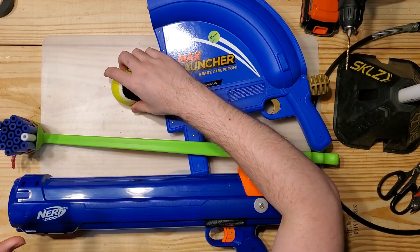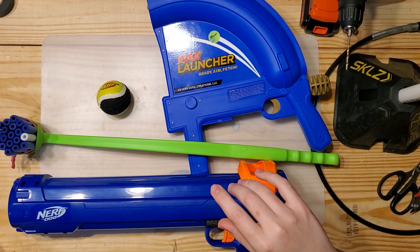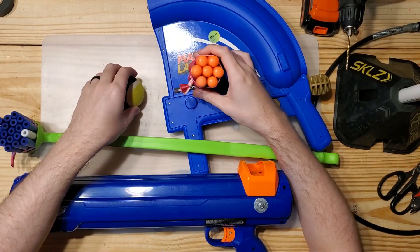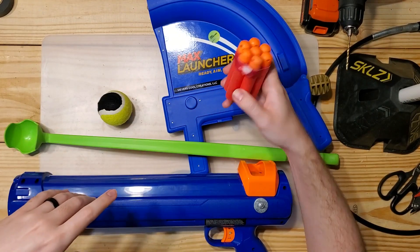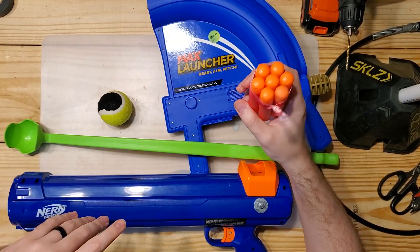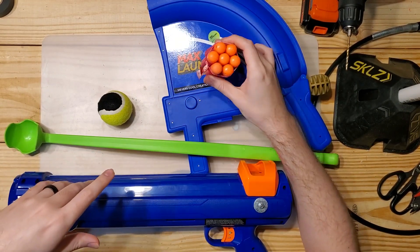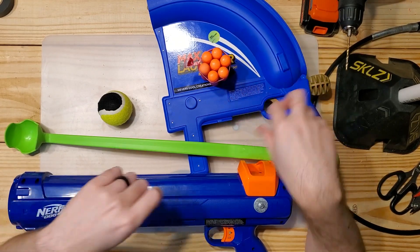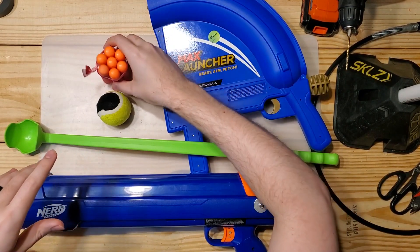In addition to regular darts, something else you can do with this setup is mega darts. You can take seven mega darts and get the same kind of size profile. It's hilarious — you pull the trigger and suddenly you have seven whistling darts flying every which way. These are fun to just launch into the air — it's like pseudo fireworks in Nerf form, with whistling darts screaming everywhere, which is a lot of fun.